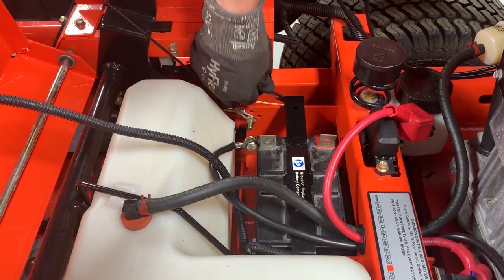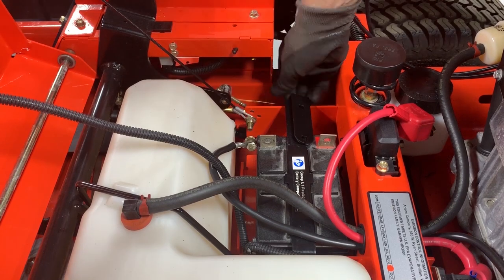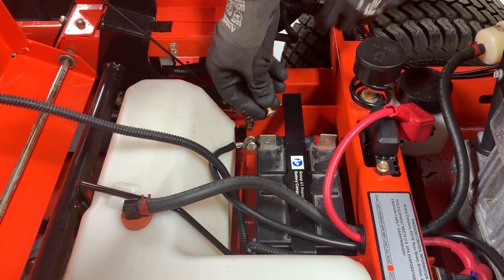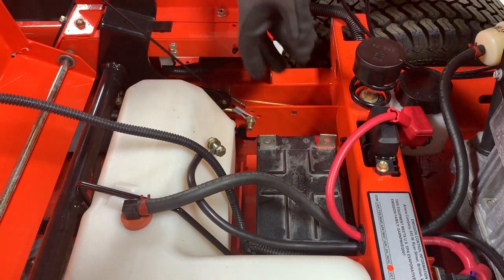Remove the hardware retaining the smaller L bracket from the battery hold-down bracket and remove the bracket. Remove the hardware from the battery hold-down bracket and remove the bracket. Once the bracket is removed, remove the battery from the unit.